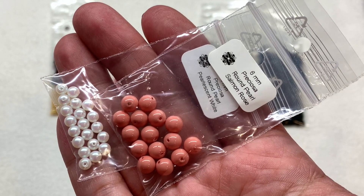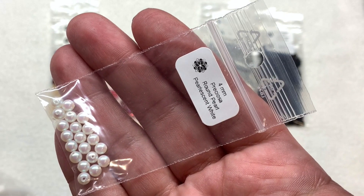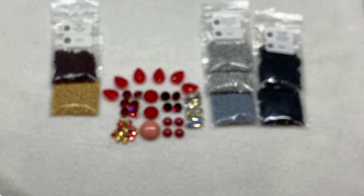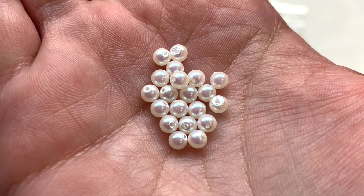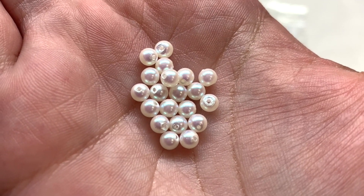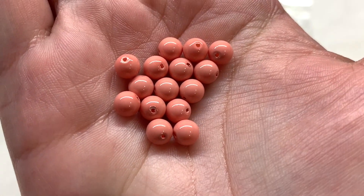Up next are two bags of Preciosa round pearls: the top bag contains the 6 millimeter in Salmon Rose, and then we also have the 4 millimeter in Pearlescent White. The pearlescent white has a gorgeous slightly iridescent finish over that bright white, and then that lovely shade of peach in the Salmon Rose in the larger 6 millimeter size.